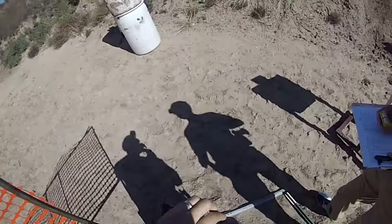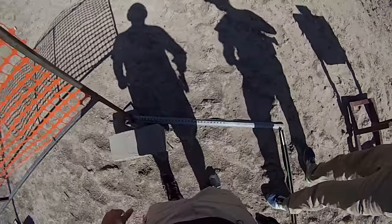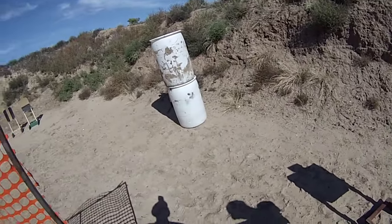If you're finished, unload and show clear. Clear. Slide, hammer, and holster. Range is safe. Time is 29.36.